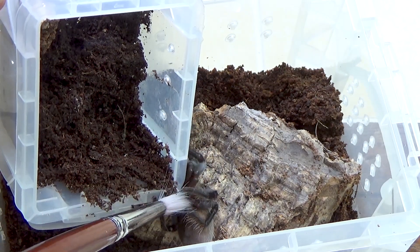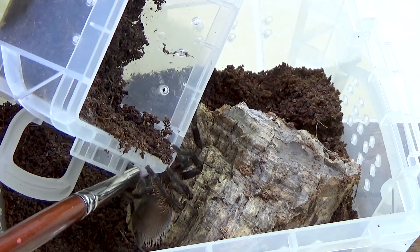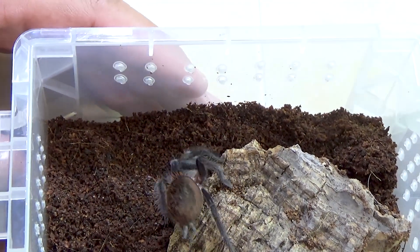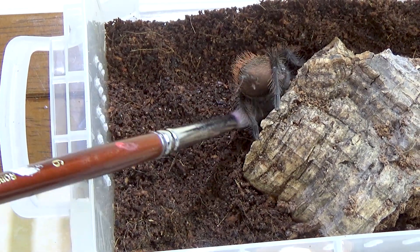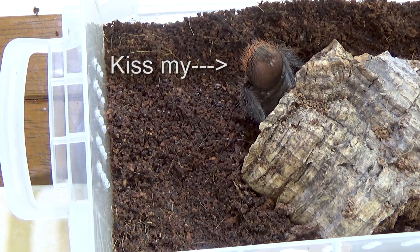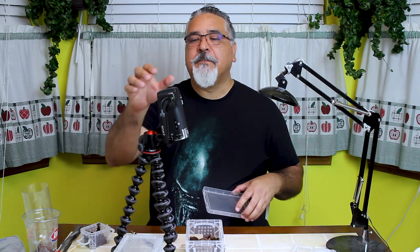I haven't sexed these yet — I keep saying 'he' but I don't know the sex of it. It's being very stubborn. There you go — grab the cork bark. Now we're home. So beautiful species — it's trying to find its way underneath that cork bark. Very, very quick to kick hairs, but no threat posture. And a little bit of web there. It's really trying to get under that cork bark, so I'm going to leave it alone and let it settle in. It will dig itself a nice little burrow underneath that cork bark.